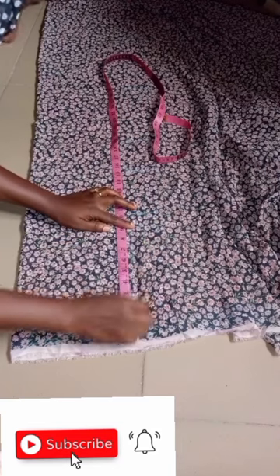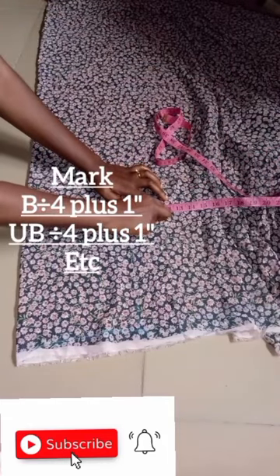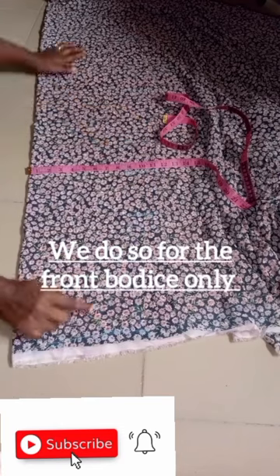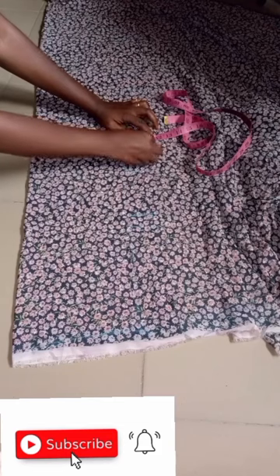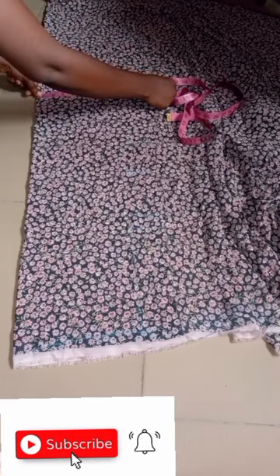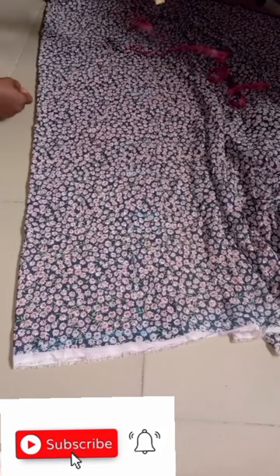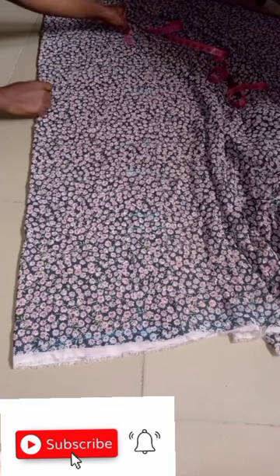This is the armscye — I'm taking the armscye. This is shoulder to the bust point, and I've marked it. This is shoulder to the underbust. You take your measurements, and when you divide by four, you minus two inches, or one inch, or 1.5 inches — I'm minusing 1.5 inches for this particular dress. I've measured down to the foot length; I've done a video on this before, so I'm just repeating it here.